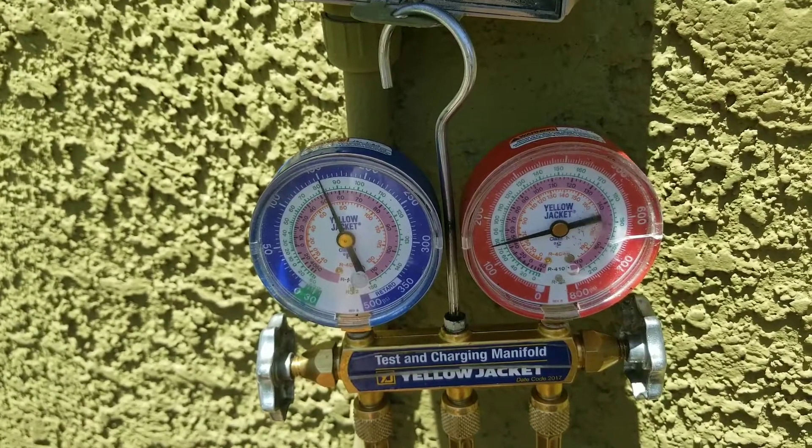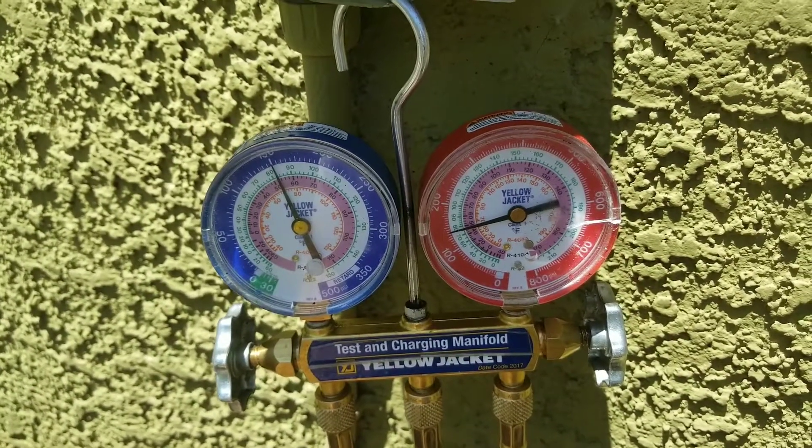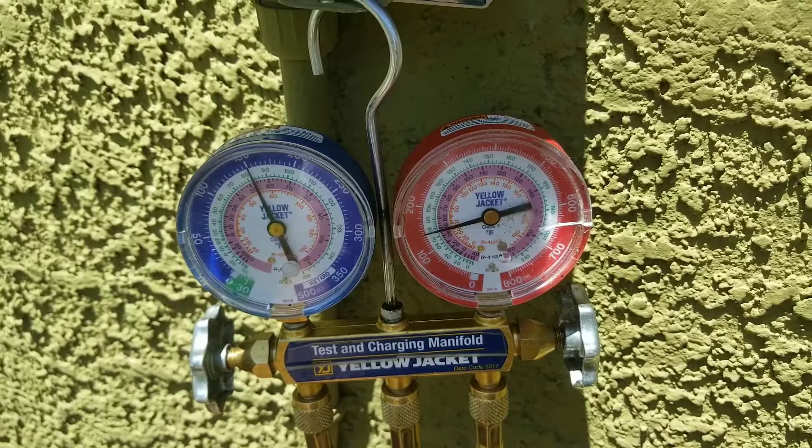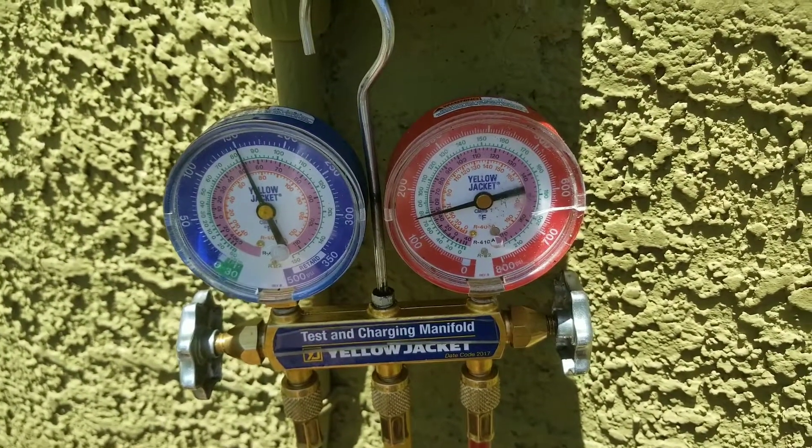The issue is that the compressor is just fairly old, so it's going to need a little help starting up. What I'm going to do is put a hard start on this compressor, and that should allow the system to generate enough energy to start up.